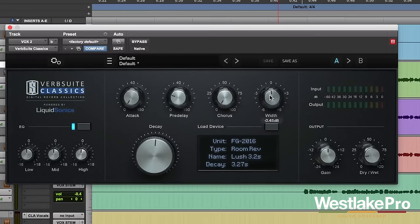Let's go ahead and play around with some of these controls, different types, and different models, and listen to how they sound. Let's first play with the width control — this is a very cool, one of my favorite parts of this reverb. [Vocal demo with width control applied]